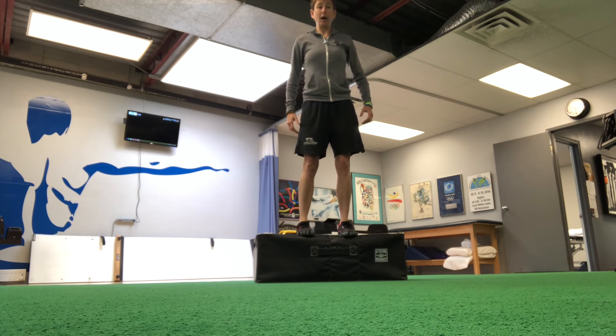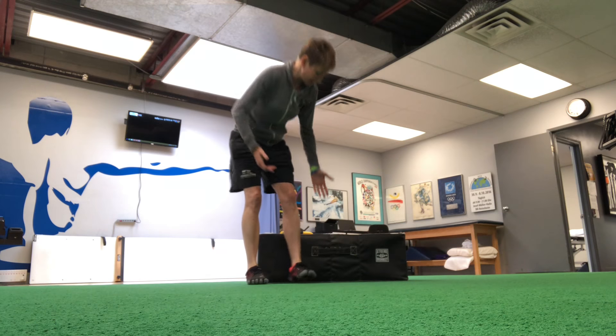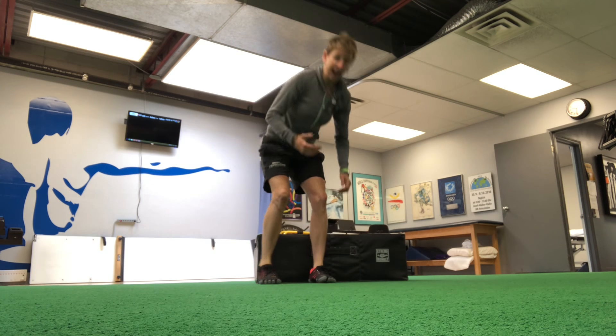So we just step off and come down. This is a 12-inch box, and it's really a good height. We'll start people on a 6-inch box and build them up to a 12. The highest we really go is an 18-inch box.